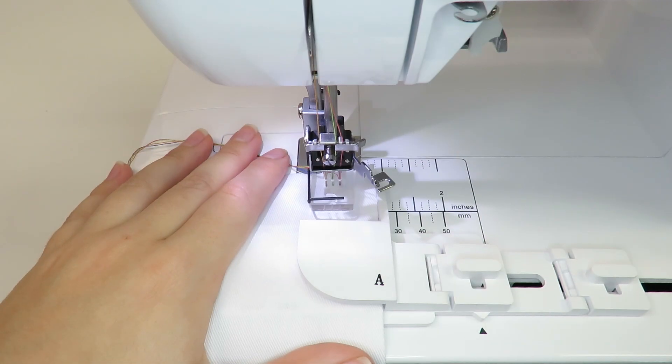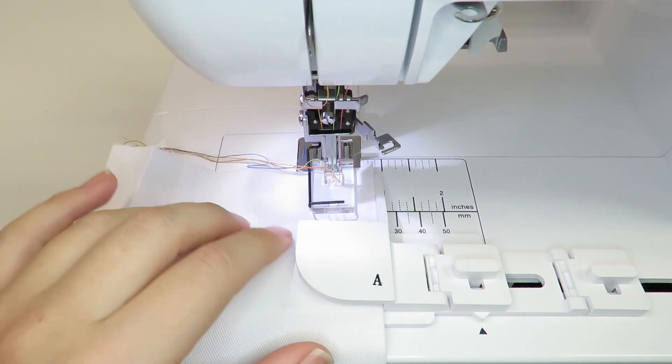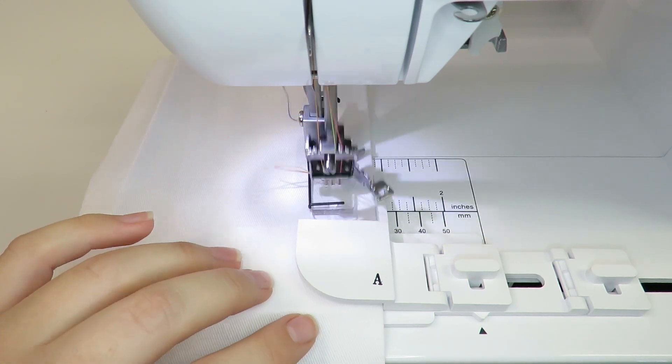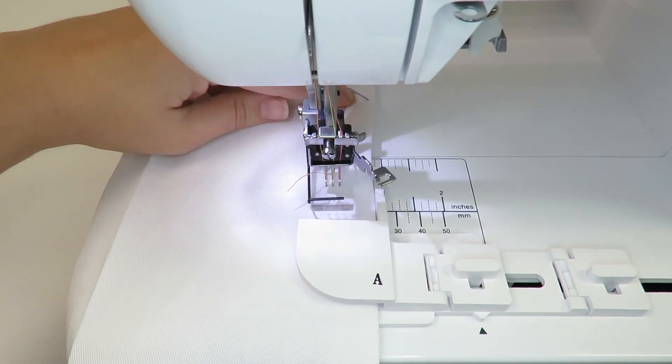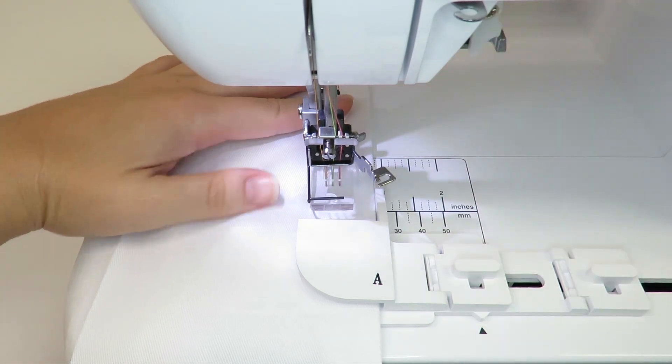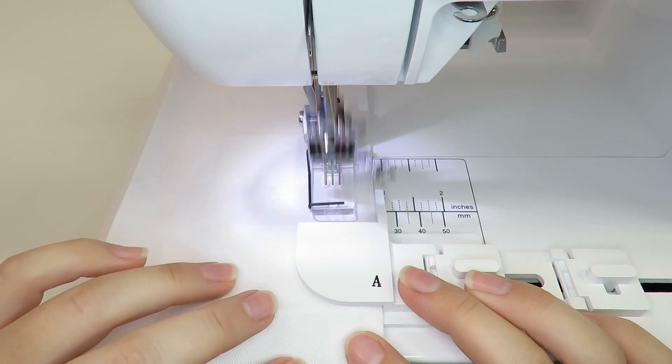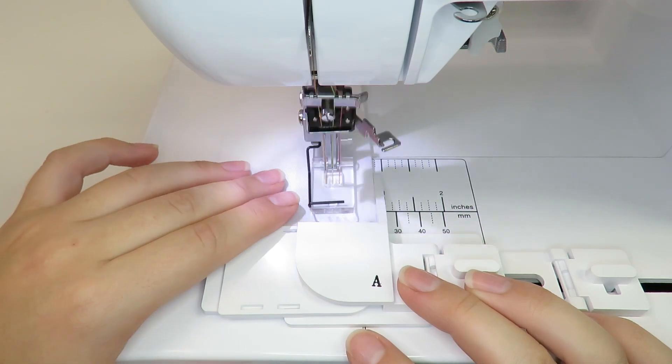Please see our 'Threading the Brother CV3550 Cover Stitch' video on how to thread the machine, and the settings video for your fabric, on how to start and end with the Brother CV3550 cover stitch — both linked below. It is not recommended to use the top cover stitch thread with the hemming attachment.